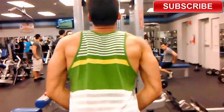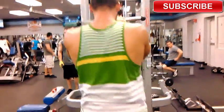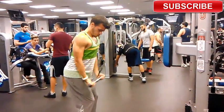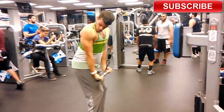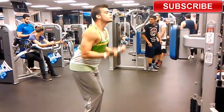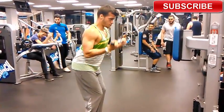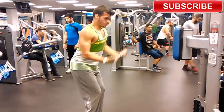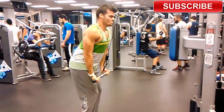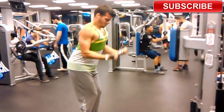You have to make sure you target every single part of your tricep. Some guys just do wide grip and leave — that's fine, but your tricep has three parts and your goal is to grow a big nice arm. Your tricep is actually sixty percent of your arm and your bicep is forty percent.